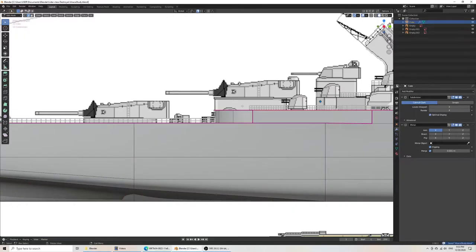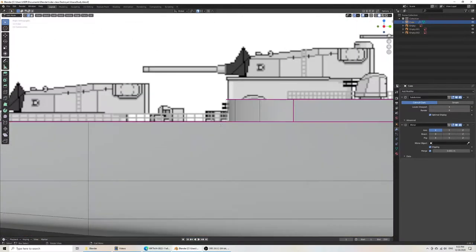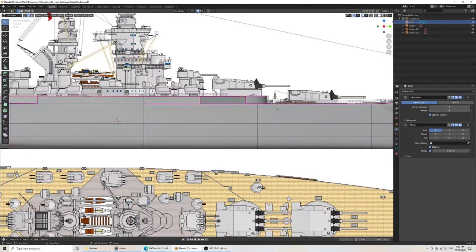Now to actually add the detail. I forgot that we would have it going higher — the signal would be going above, so I'll have to redo that part. But let's go on to adding some turrets.